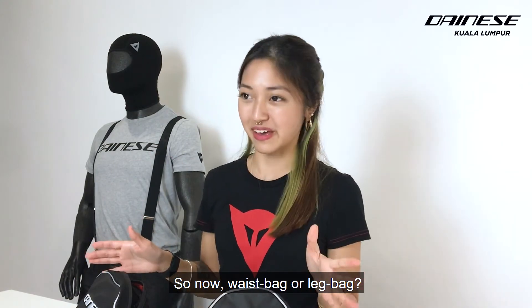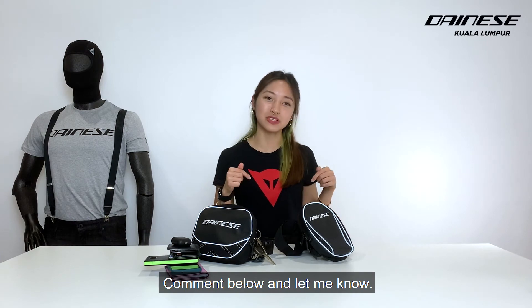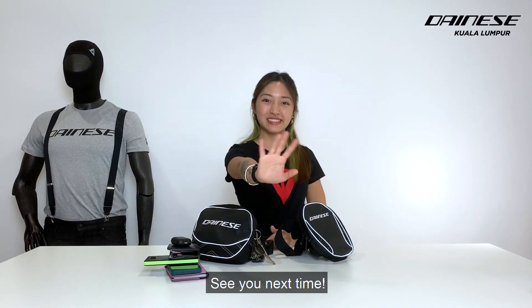So now, waist bag or leg bag? They both have similar features. Which one do you prefer? Comment below and let me know. This is Christine and that's all for me today. See you next time. Bye!